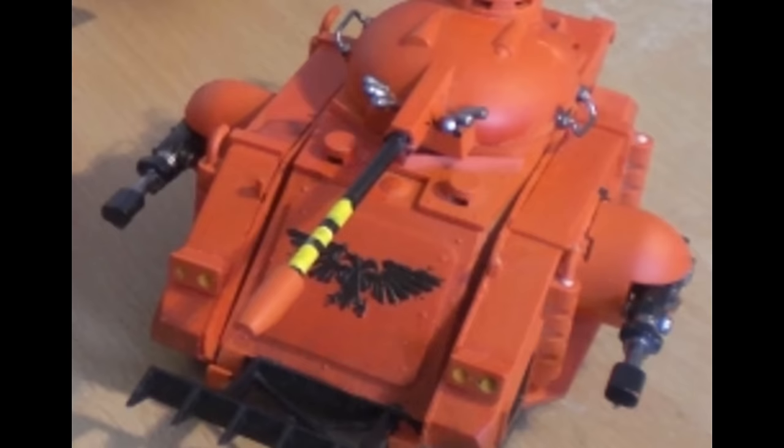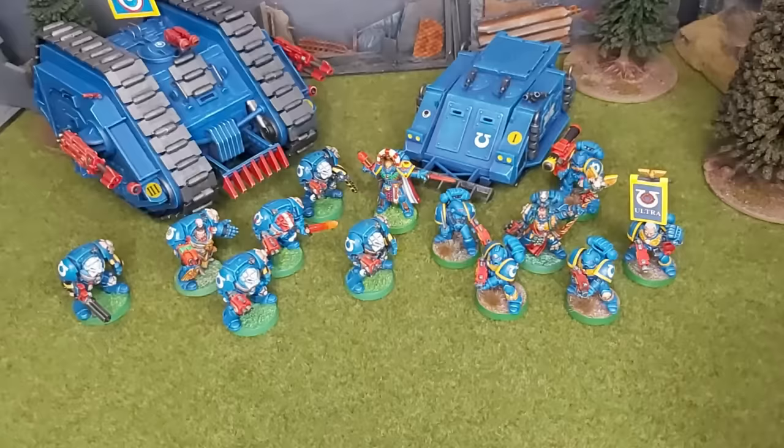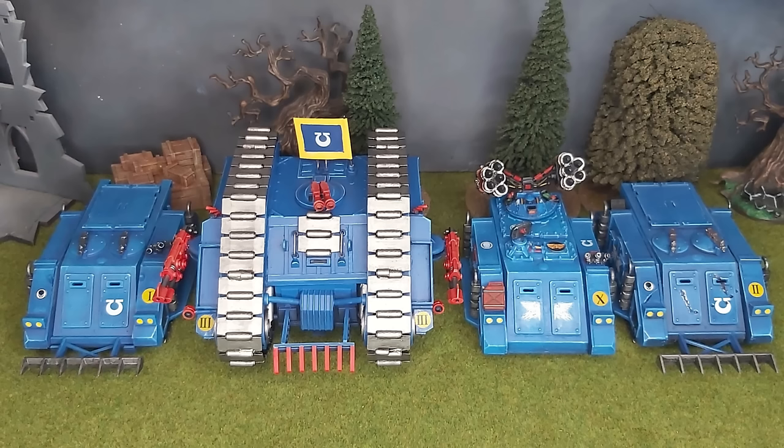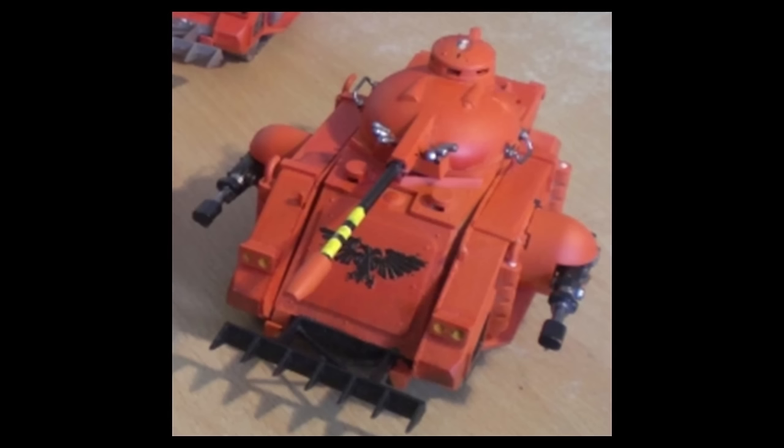It stayed in my collection for many years, and I have this one photo left of it. Fast forward to 2023, and I'm a sad adult wanting to rediscover what was lost from my childhood collection. I've already managed a large chunk of Ultramarines, and scored a few tracked vehicles to accompany them. But the Predator has always been high on my list of models to reclaim.